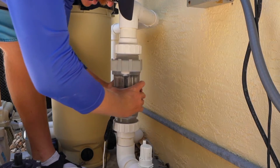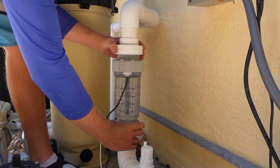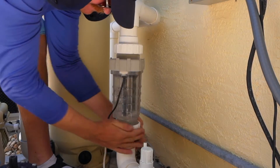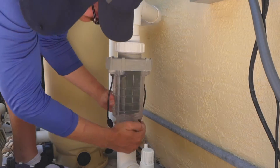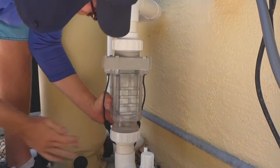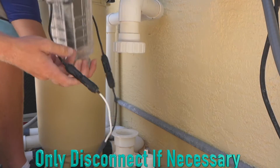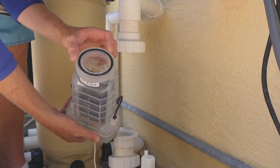Remember you always want to loosen it hand-tight and hand-loosen it. Take this one just a little more so we can loosen this one up. You can see we can get quick connects right here — disconnect it, and the o-rings are actually on the cell.